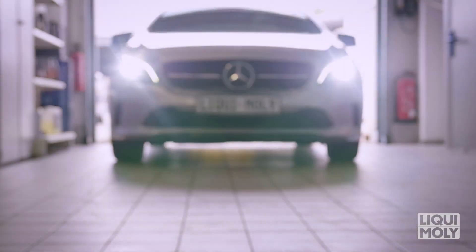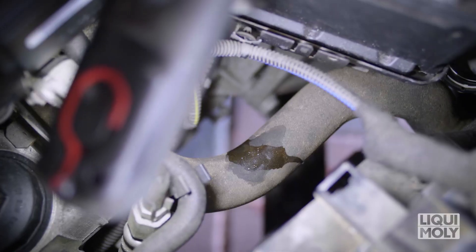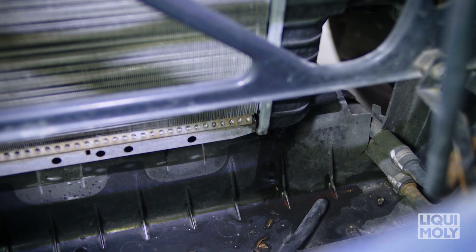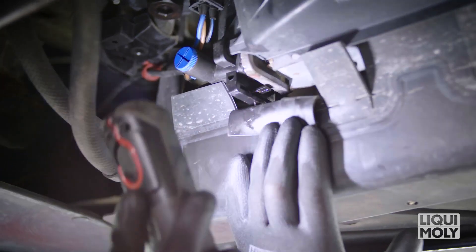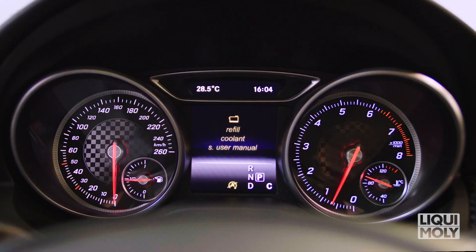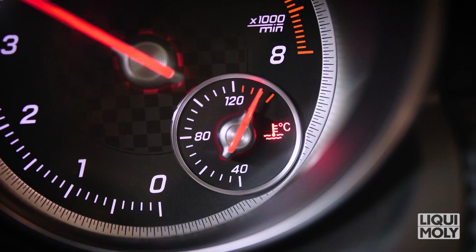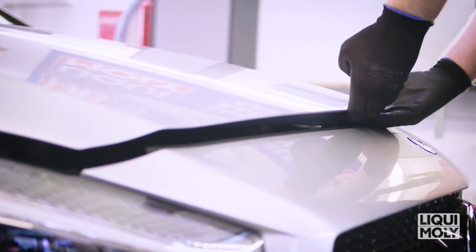Leaks in the cooling system can have many causes — for example, an animal bite of the coolant hose, a hairline crack in the radiator, or mechanical damage to the water pump. Due to missing coolant, heat dissipation is reduced, which dramatically increases the risk of overheating.